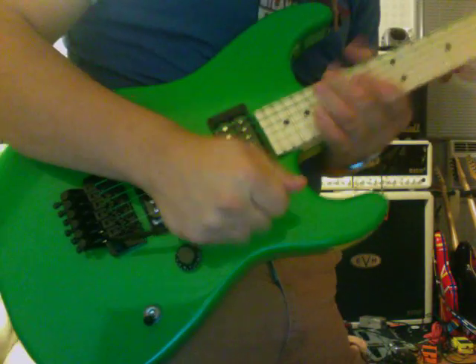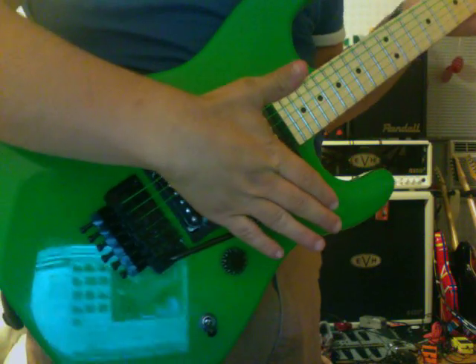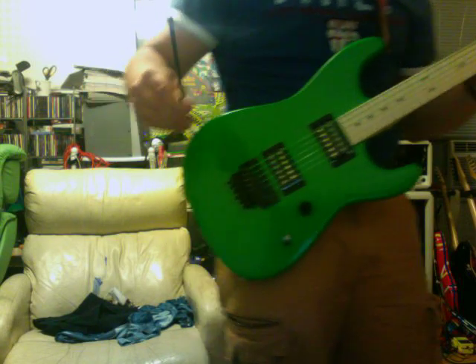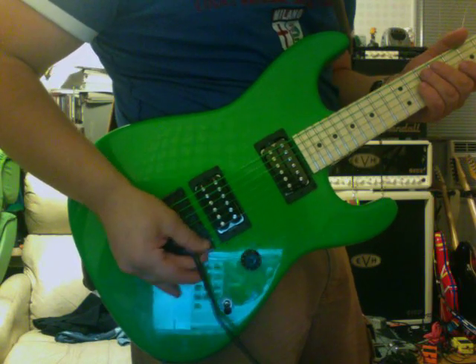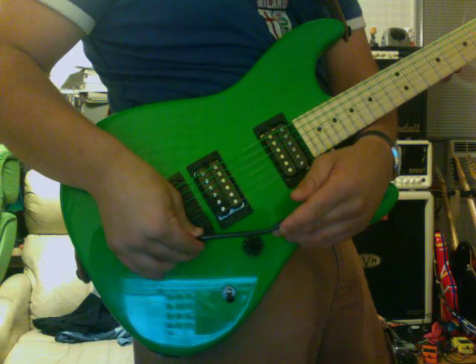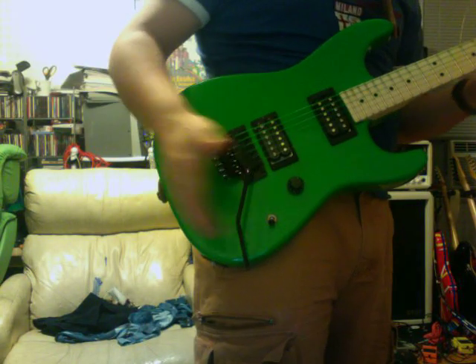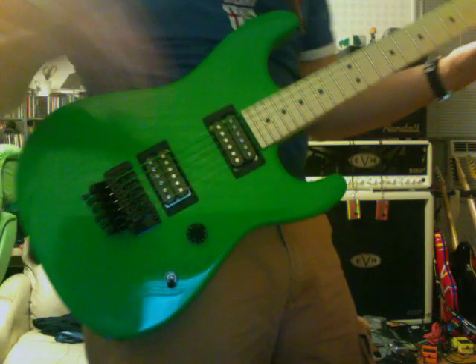There's some glare from my computer screen, but you get the general idea. The tremolo arm actually feels kind of cold to the touch, which is a little different from what I'm used to. I really don't have a problem with it though. It's the screw type of bar, and I like that. Some Ibanez tremolos click in and out, and those are okay, but I like being able to set the tightness however I want — whether super tight so the bar stays right in place, or loose so it swings freely and stays out of my way while I'm playing.